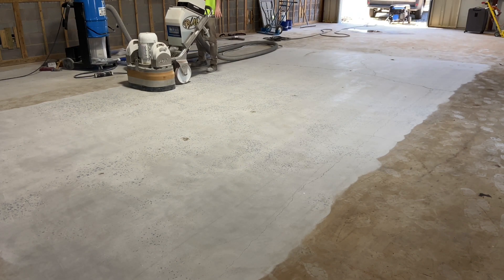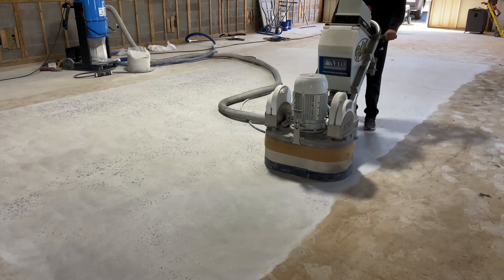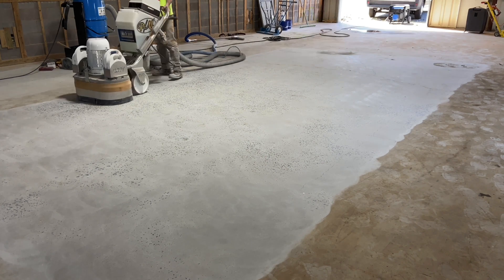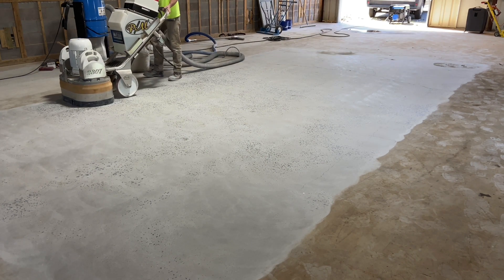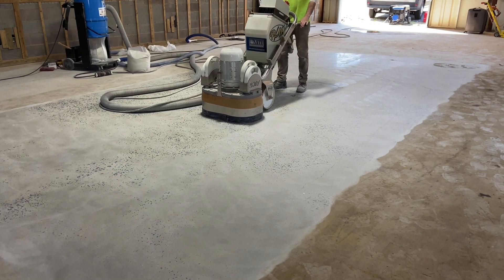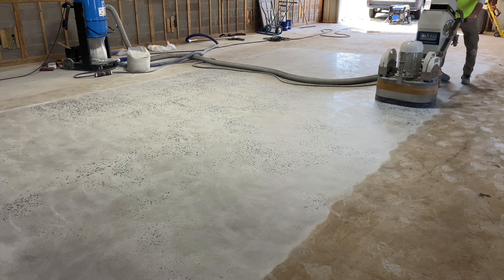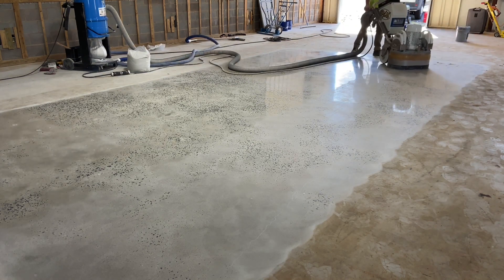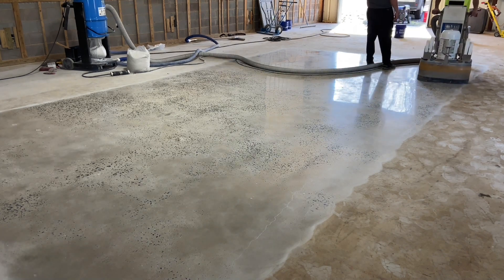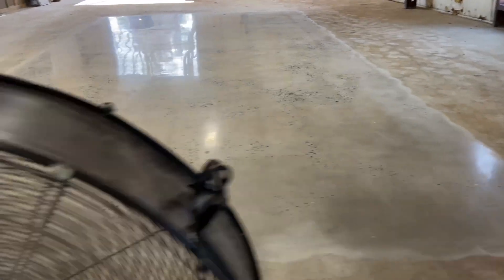What follows are the rest of the resin steps. What's been omitted from the process is the densifier. The result is a floor that doesn't exhibit the shine that it should because it's not dense enough. The densifier does a really good job of making a floor more mechanically complete by holding the sand particles on the surface together. Because of the lack of densifier, the floor is not going to polish as well as it could have.